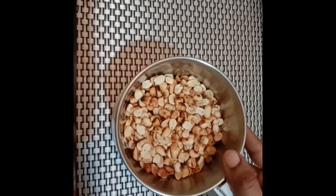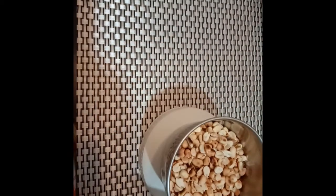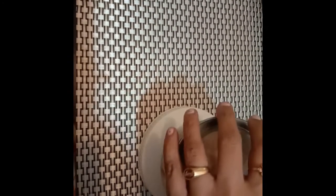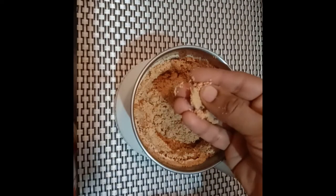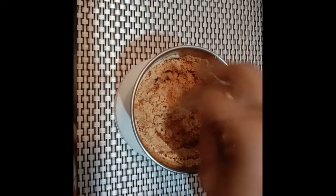According to the quantity, we can take a small or big jar. First, we have to grind it coarsely. Here I have grinded it and you can see that it is wet, which means the groundnut has started releasing the oil.